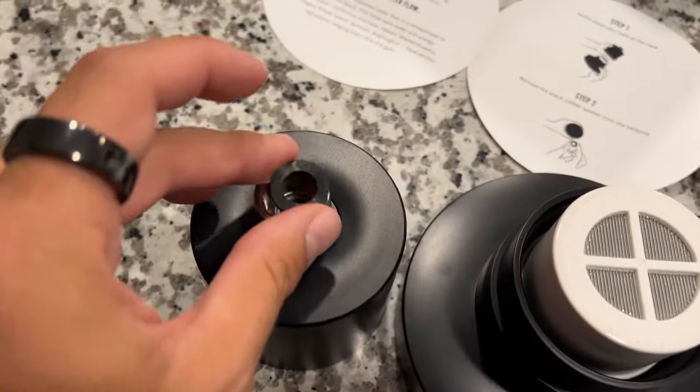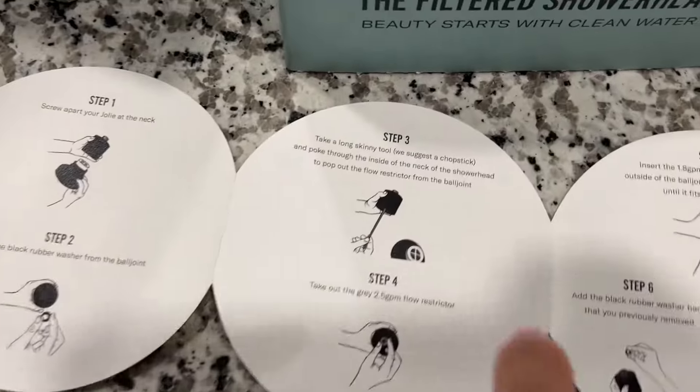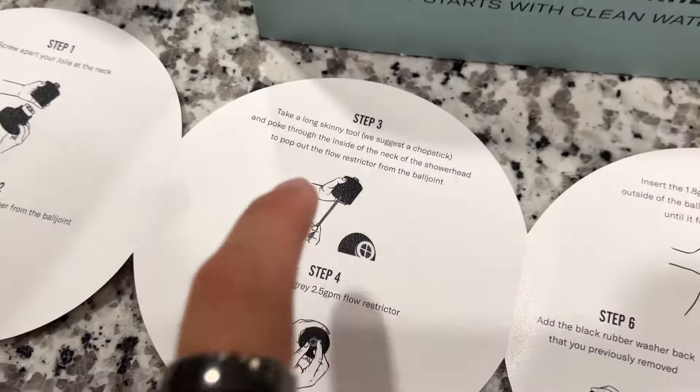You also need to remove this washer from inside there on the outside where it attaches to the actual shower itself. And then, like it shows here, you're going to push out that little piece of plastic from the neck of the showerhead.